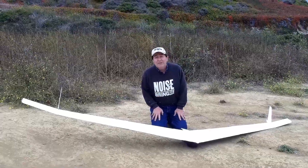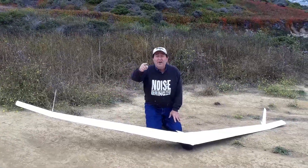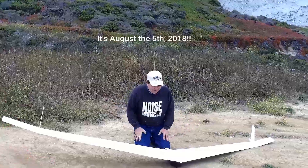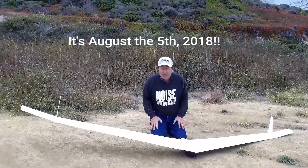Hello and welcome to the next episode of the Klingberg Wing Mark II development. I'm Raul Klingberg, your host. Today is August the 5th or 6th, something like that. We're here in Pacifica at the beach for some more test flying.